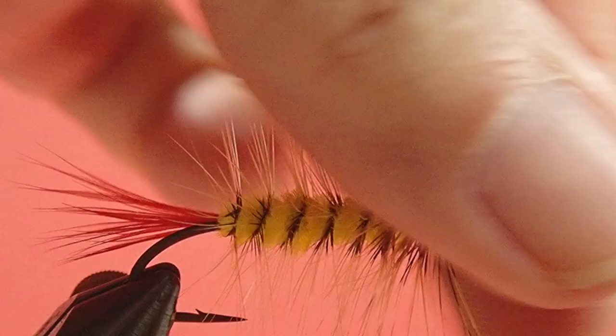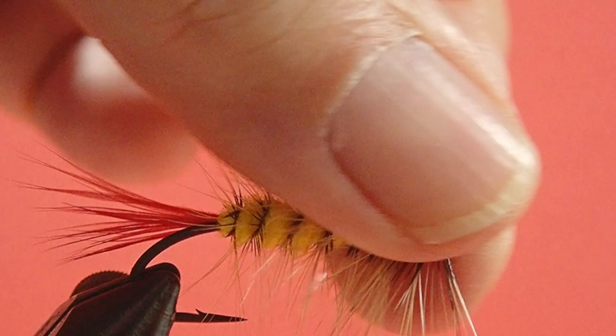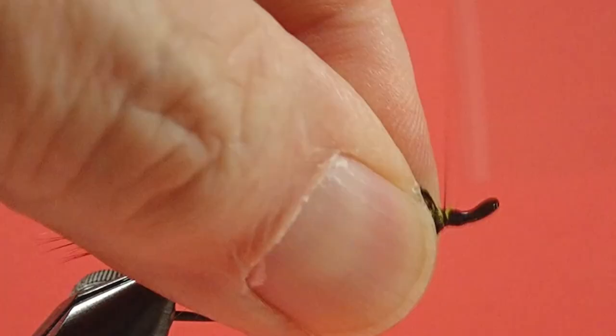I've got a few strays in there pointing forward, so we'll just push those back. By putting a few extra wraps at the head of the fly, we've created basically a collar with the palmer as well. So you've got a little bit of extra material at the front.